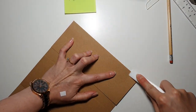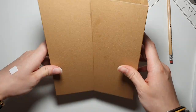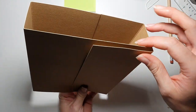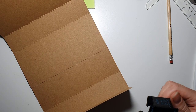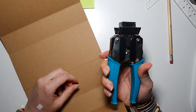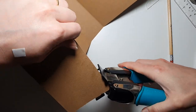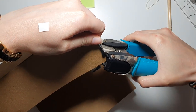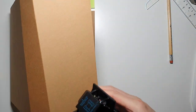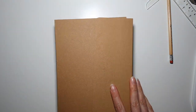Now we have something that's starting to look like a cover! I'll round my corners using the We R Memory Keepers Corner Chomper, going for a half-inch round. This one didn't cut properly for me - okay. Now we have nice rounded corners.